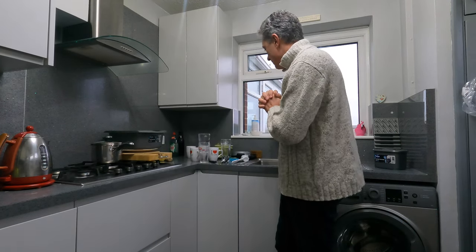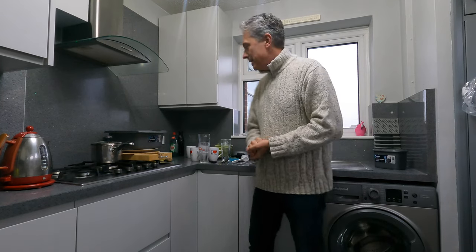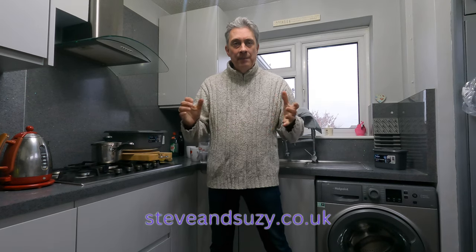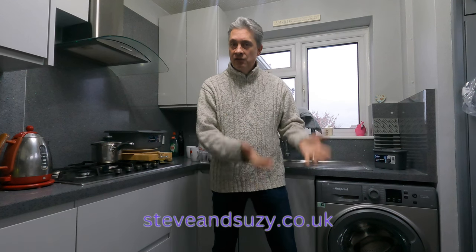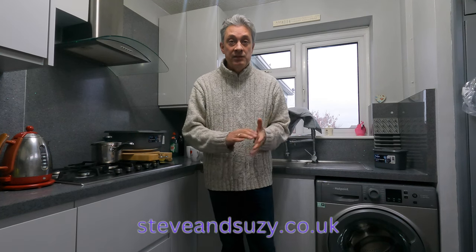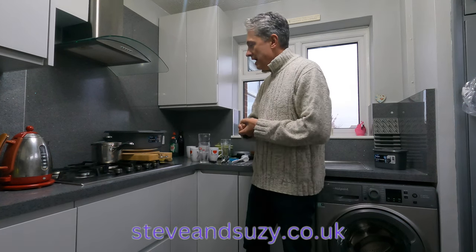Let me show you — we've got some washing up here. Obviously that wouldn't fill a dishwasher; it's about a quarter to a third of a dishwasher full. If you're going to use a dishwasher, fill it right to the top and use it as efficiently as possible. They've all got eco settings now, so that's the best approach if you want to use a dishwasher.